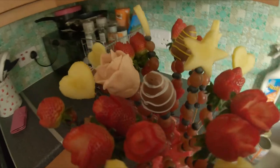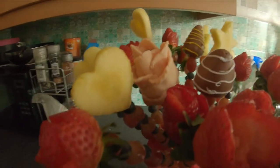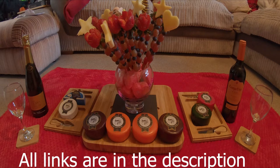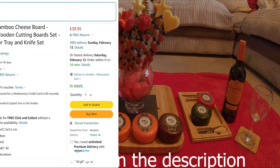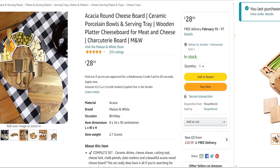There you have it. Now all you need is to create your night in. I made this with a lovely throw and our favourite cheeses and wine to compliment the fruit bouquet. Most of the products I already had in the house.